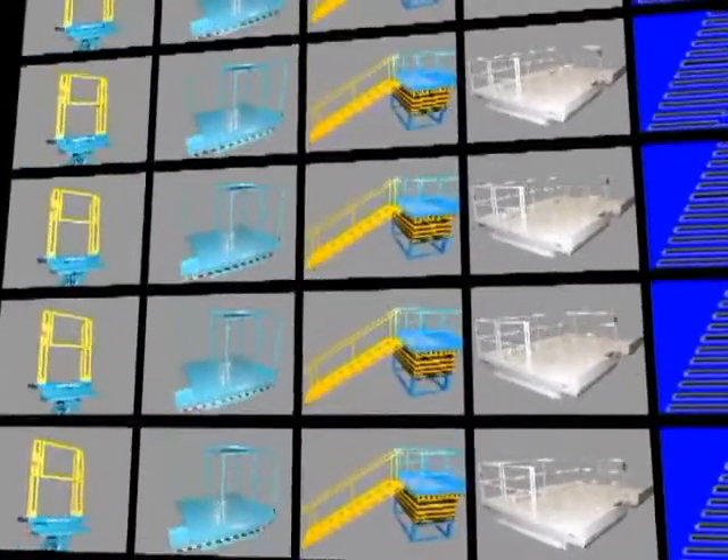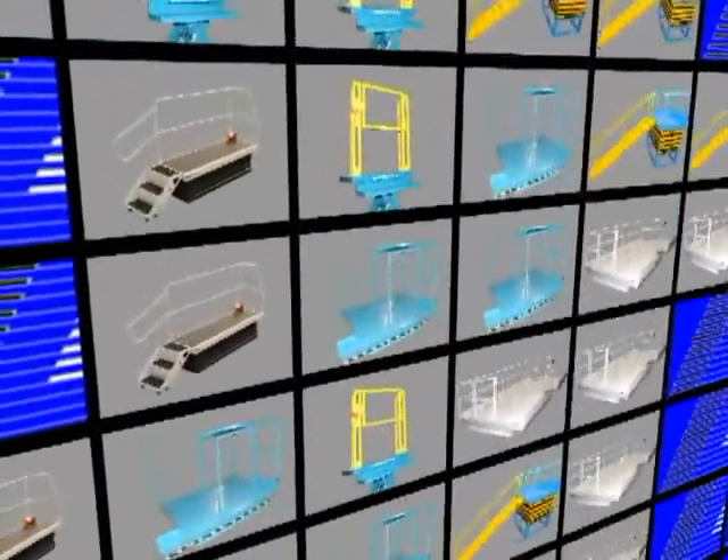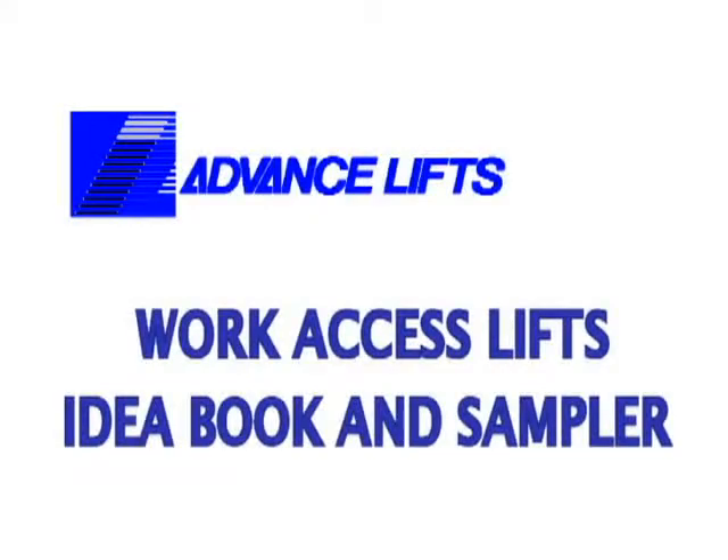This Flash Shockwave video is designed to illustrate some of the many custom features that can be incorporated into a work access platform lift. We will view photos and movies of actual units that we have built and point out some of the features that may be of interest to you.